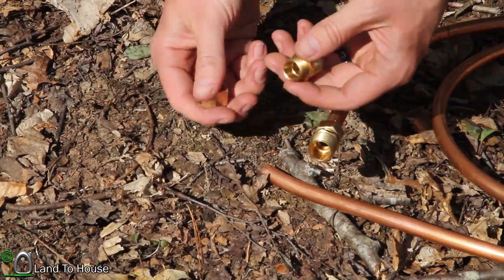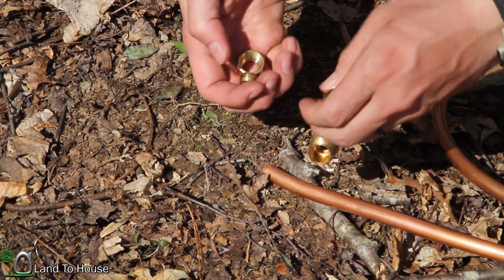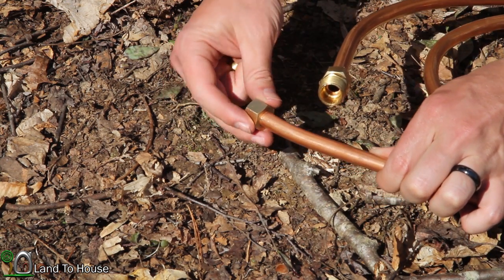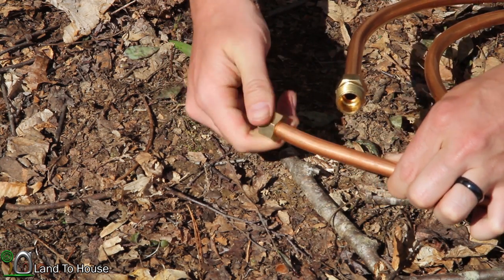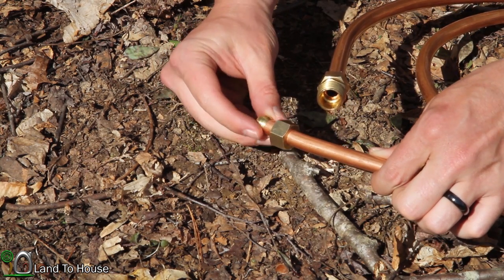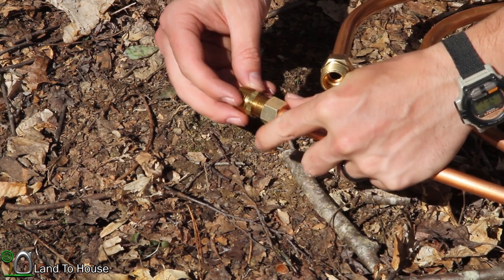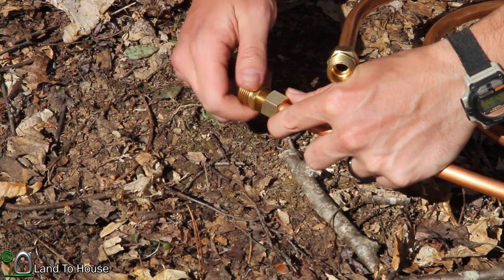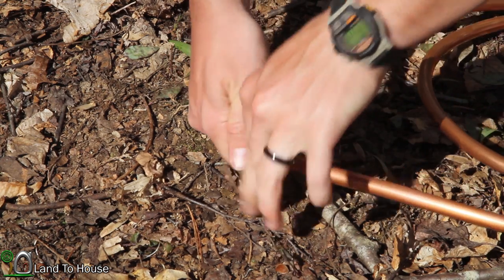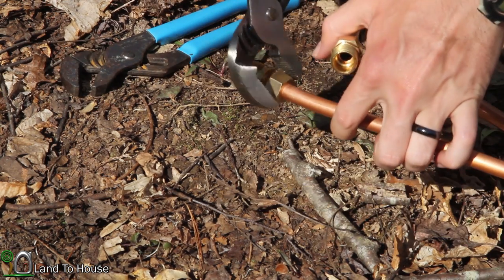To get started, I've got this piece here which will transition from the copper tube to the flex pipe, so I'm going to put this piece on first. Then this little sleeve goes on like that, and then this piece just screws in on the other side. I'm going to use some wrenches here to get this tightened down.